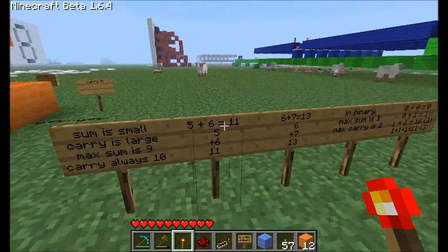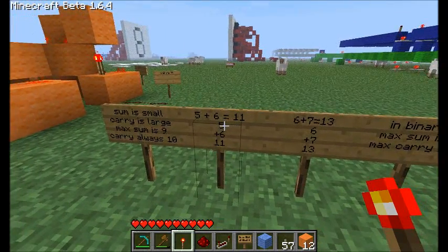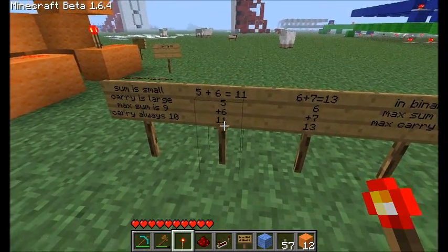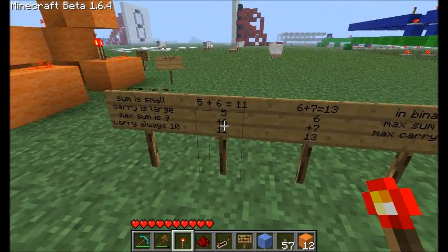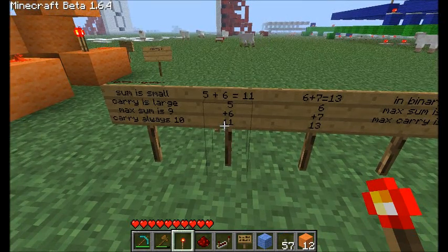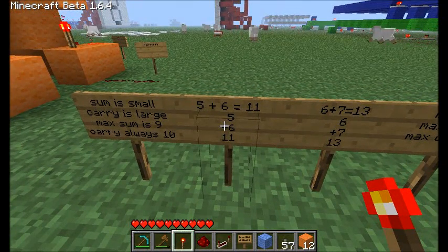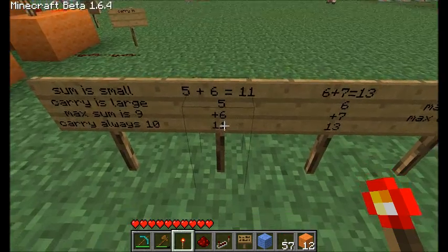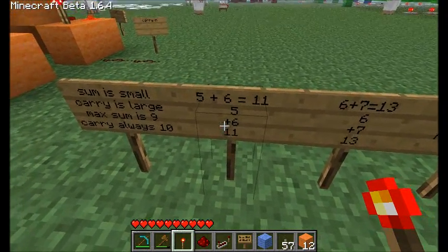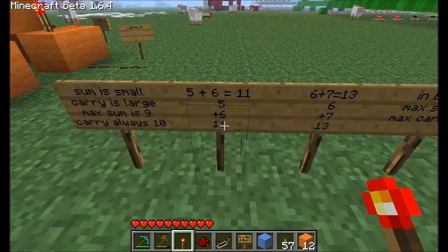Here's an example: five plus six, which is eleven. So A is five and B is six. The sum is the right-hand part, so that's one. Our carry is ten. And if we add them together, we get eleven. You can see that our carry and sum are equal in digits in this case. However, the right-hand portion is only one, and the left-hand portion stands for ten when you add them together. So our carry is always larger than our sum.